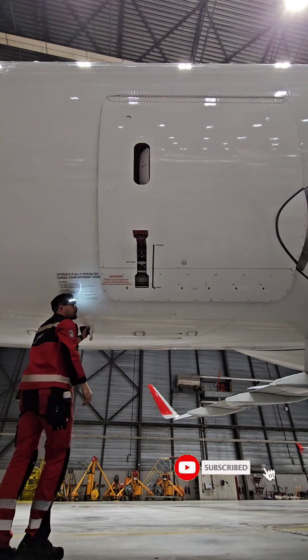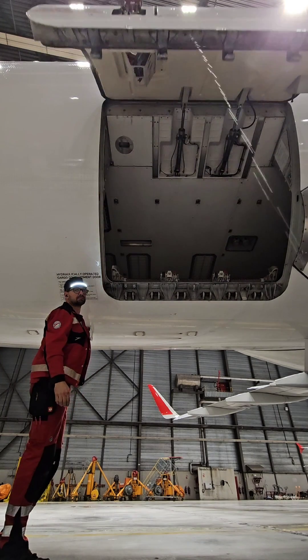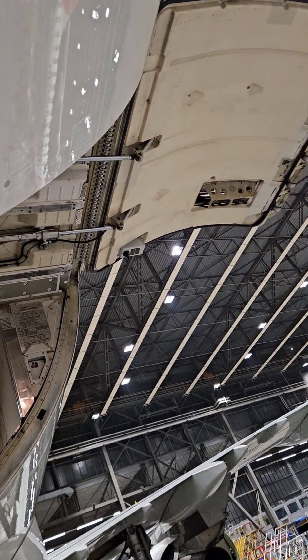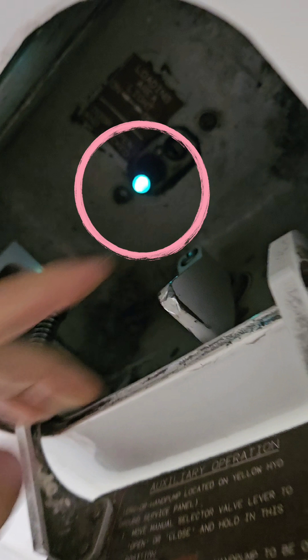Now I can activate the yellow hydraulic pump by selector valve to open the cargo doors. By pushing the selector valve to the open or closed position I can redirect hydraulic flow to extend or retract the two door actuators. When the cargo door is fully open, the green indicator light on the control panel comes on.